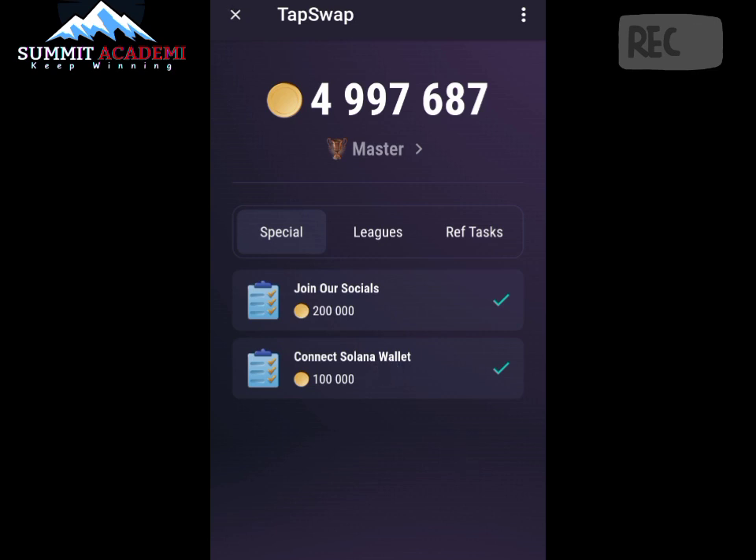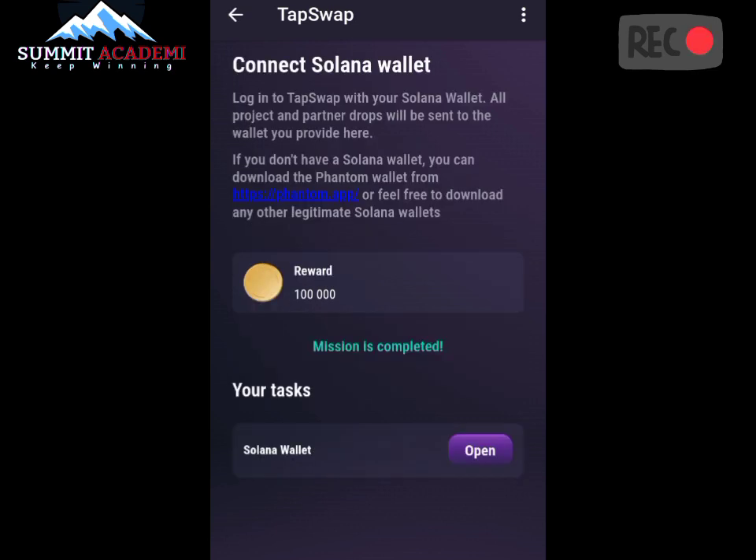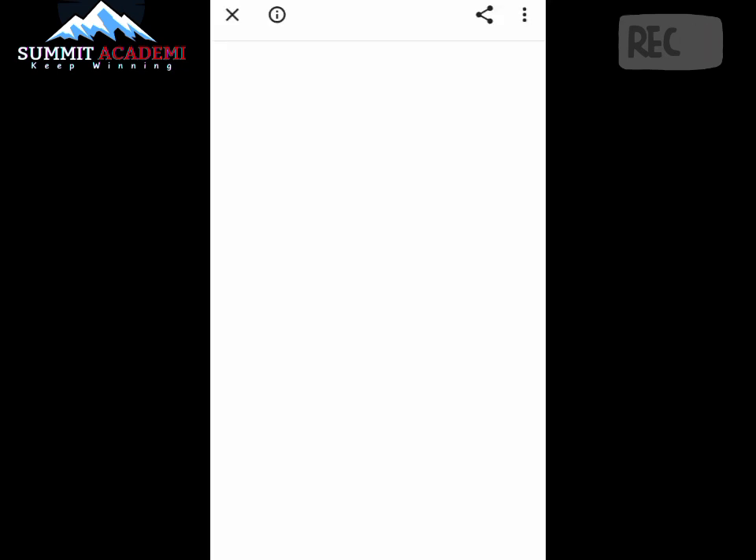To do that, we're going to click on this connection. As you can see, it tells us that our TapSwap has been connected to Phantom, whereas it is actually not connected. Since that method didn't work, we are going to do this manually. Let's click on the Open button.